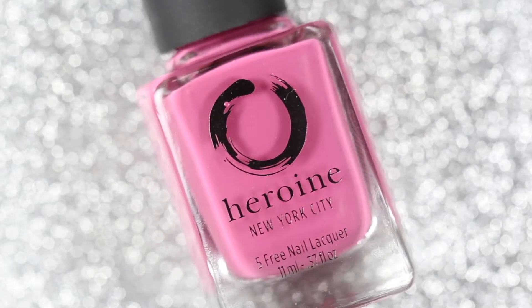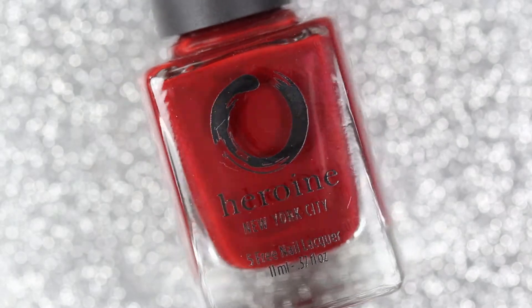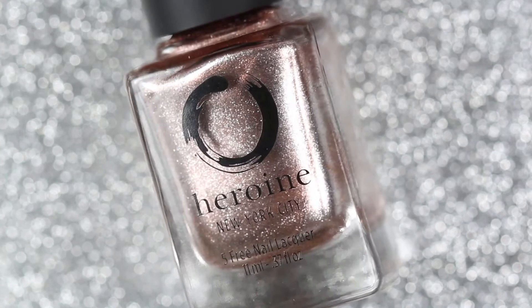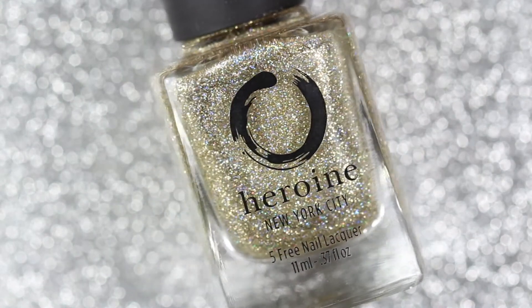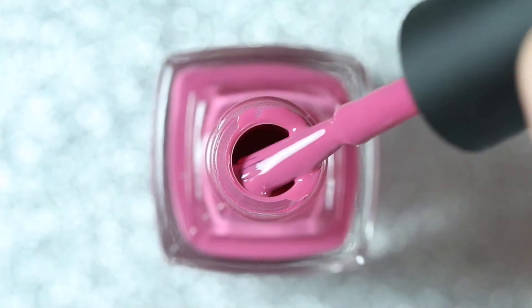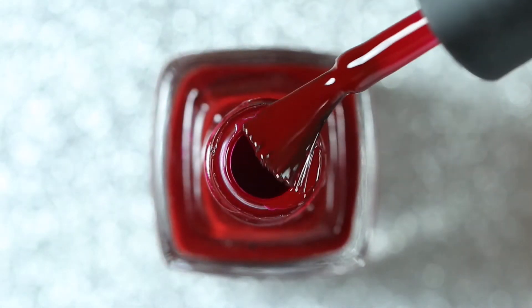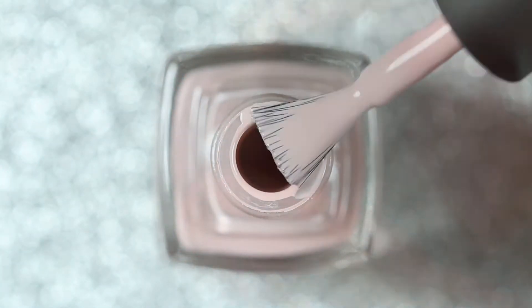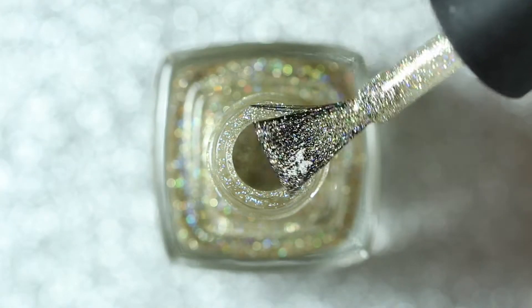Hey guys and welcome back to my channel. Today I've got a swatch video of five different polishes from Heroine NYC's fall lineup. This is the first time I'm trying polishes from Heroine NYC and I was really impressed by the formula of all of these polishes, so I'm really excited to share this video. These five polishes are all part of different collections but they're all still available individually on the Heroine NYC website.